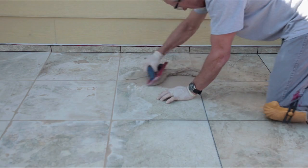Finally, choose a grout that will resist stains and fading so your project will still look good for years to come.